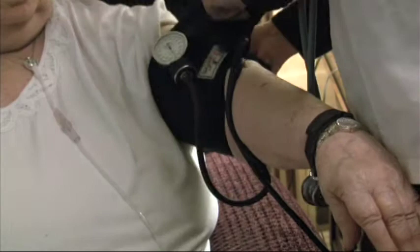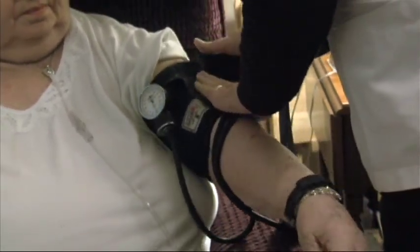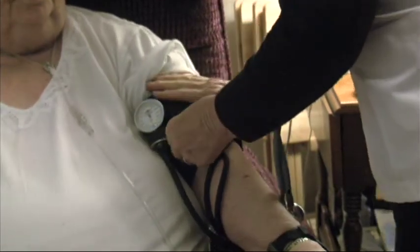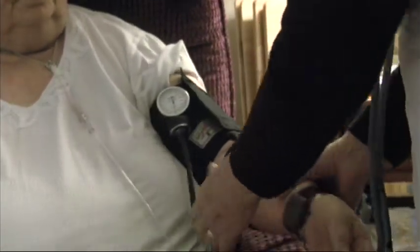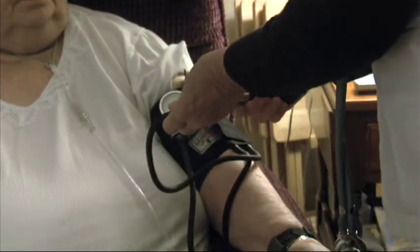I'll talk to you about blood pressure cuffs. It has an inner layer of rubber that wraps around your arm, the upper part of your arm. With air it squeezes your arm, and usually the outer part is made of nylon. It has a fastener to hold the cuff in place and it has a dial where you can see the numbers, usually from zero to 300 plus.